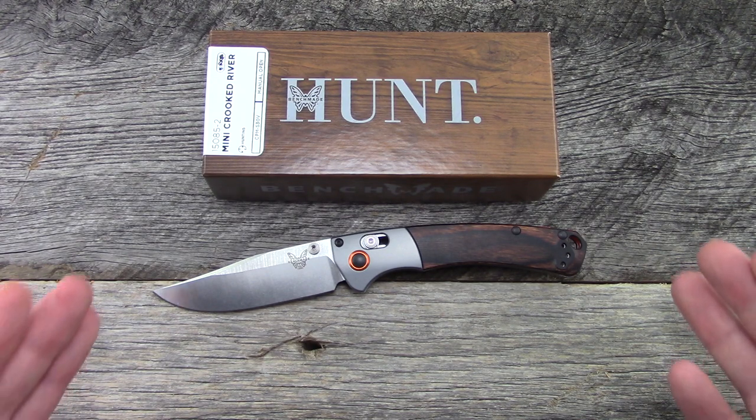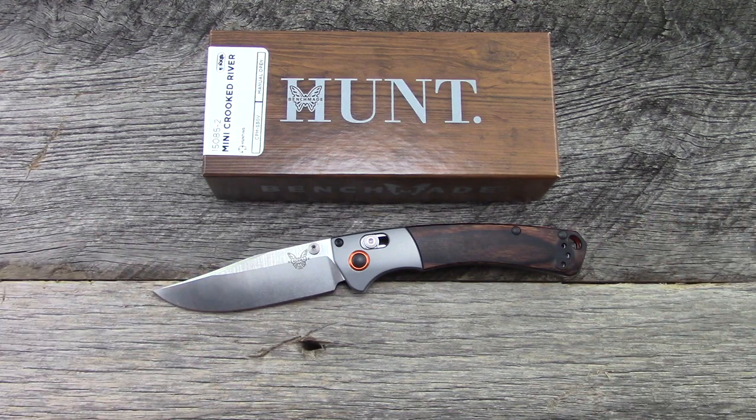Benchmade's actually brought a lot of knives down and introduced a lot of mini knives in 2018, which has been a really good move on their part because I think people as a whole are preferring smaller knives these days. Anyways, let's get into the specs, overall impressions, and details, as always.